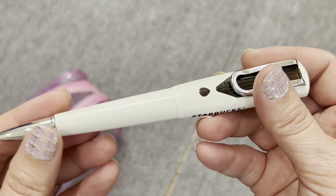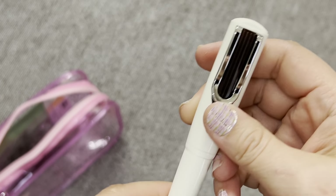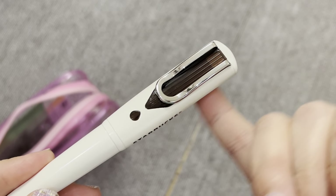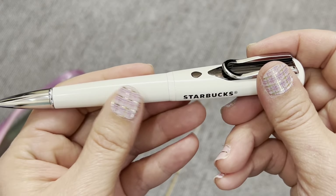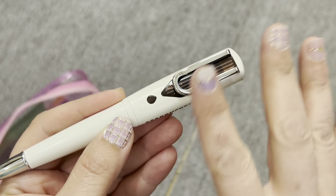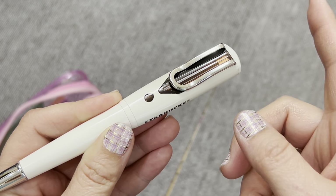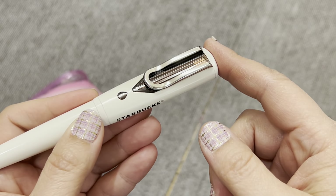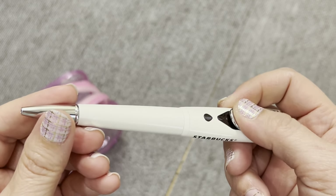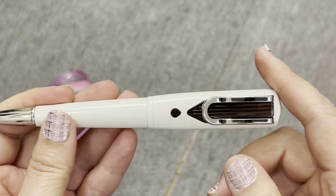Last but not least, this is my Starbucks pen — it's a Sarasa ink, twist top, and it comes in brown. What it actually is, is also a gift card. On the back side is the gift card number, so if I loaded money onto the card through the app, I could put this pen on the reader and pay for my coffee with my pen. And because it's Sarasa ink, it actually writes really, really nicely, so this is definitely one I'm keeping.